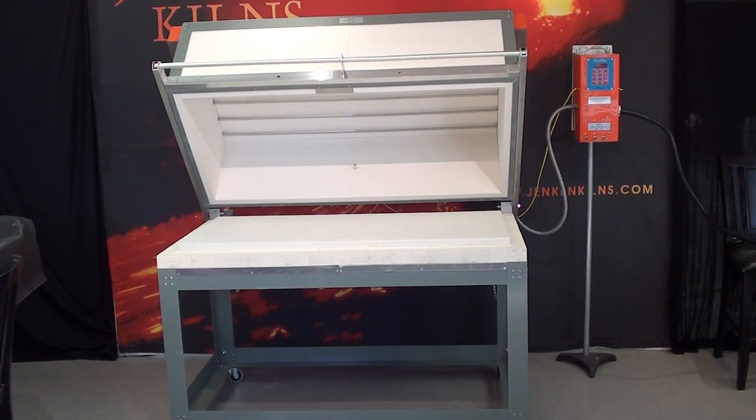This is the Jen-Ken Kilns ProFusion 52. It's 26 by 52 inches on the inside and 14 inches deep.